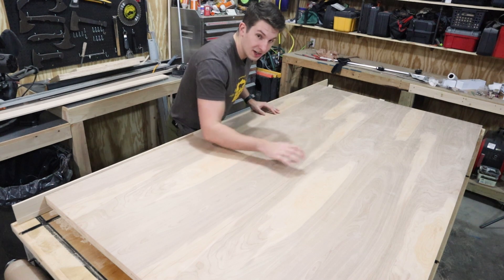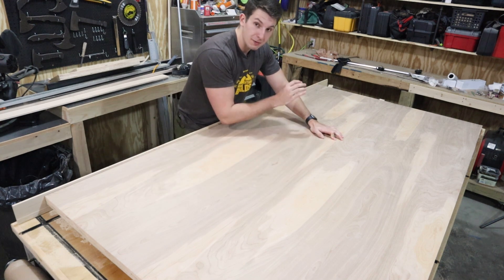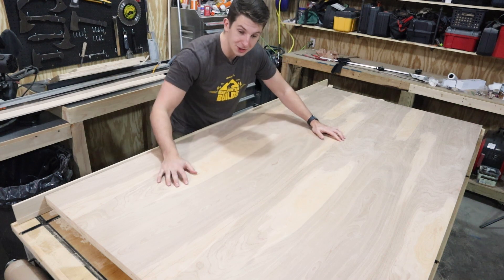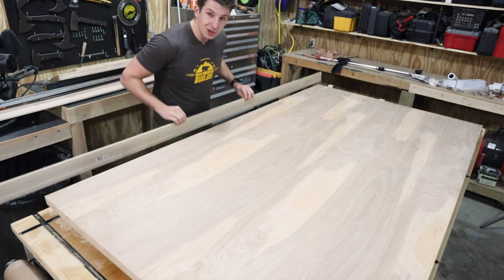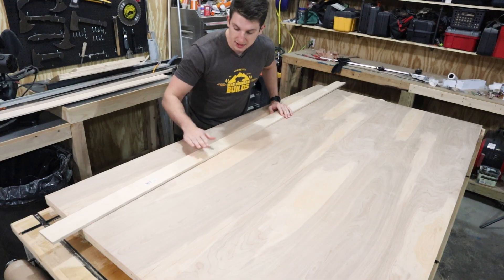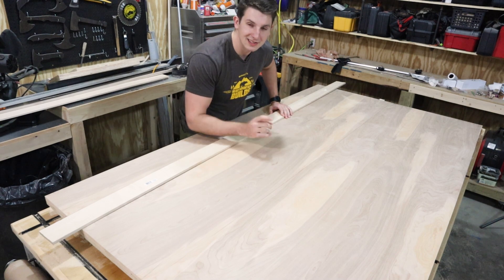I got the door blanks all cut out. This match grain looks really great on these two doors and it's going to pop even more with poly. The best part is these are super easy to do — just two pieces of plywood glued together and a cut right down the middle. Now I'm moving on to putting the trim on using some three inch maple baseboard. It has a little bit of a ridge on the back side, so I'm going to run this through my planer to get it flat, strip it down to the thickness of my door, then cut it to length, and glue and nail it in place.